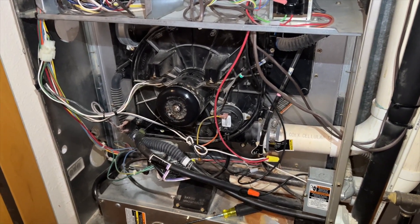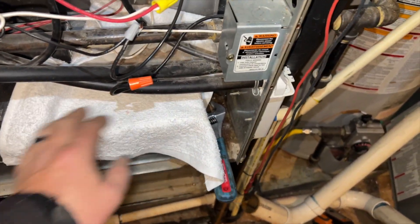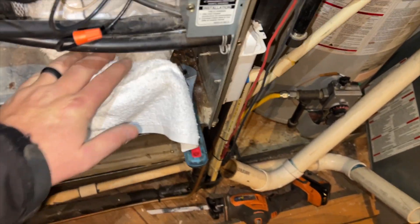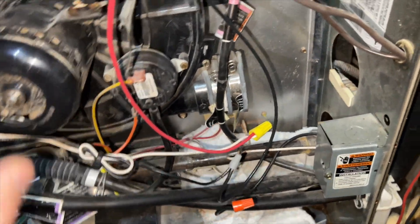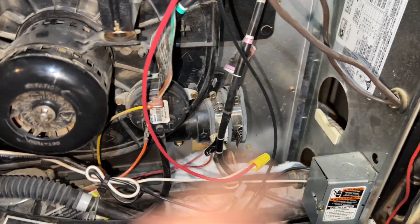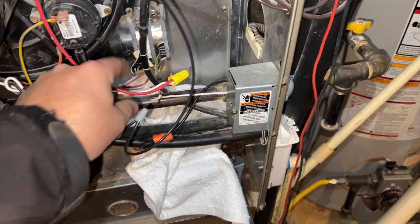We got the flue pipe out. Make sure you put a towel or something down — I had a vacuum available and vacuumed out all the water that was left in there. There is a little bit of water, so when you pull that off just be aware because it'll shoot water out everywhere.